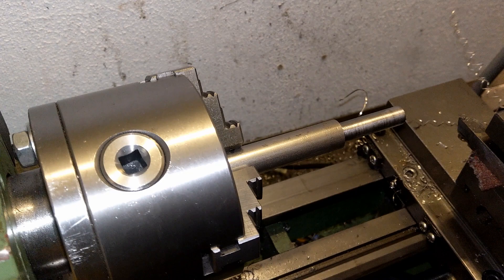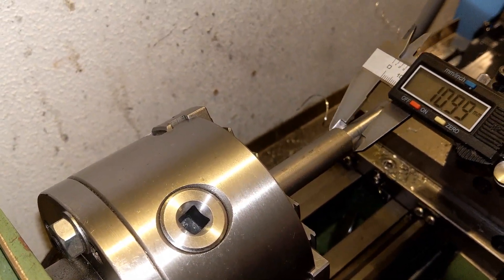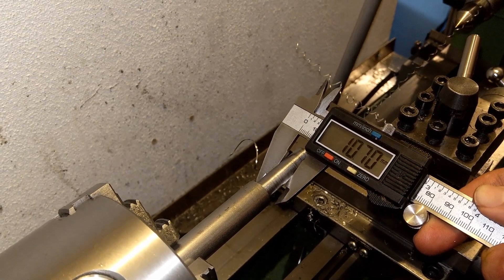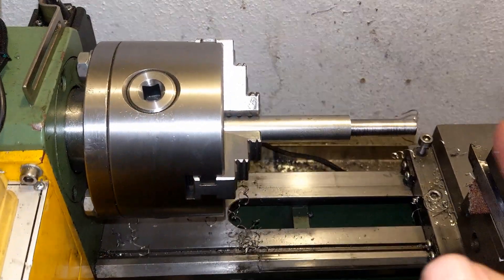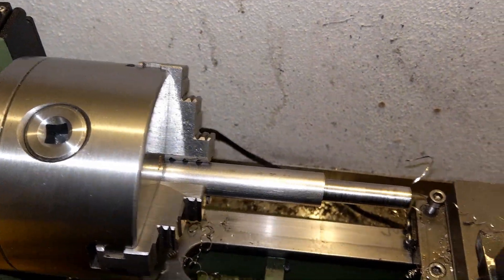The final dimension is about 10 millimeters, but for the time being it was a rough cut and I did it to 10.6, so later on I'm gonna bring it down to the actual diameter. For the time being, we're just doing the rough cut and quickly finishing the bar to the dimension.